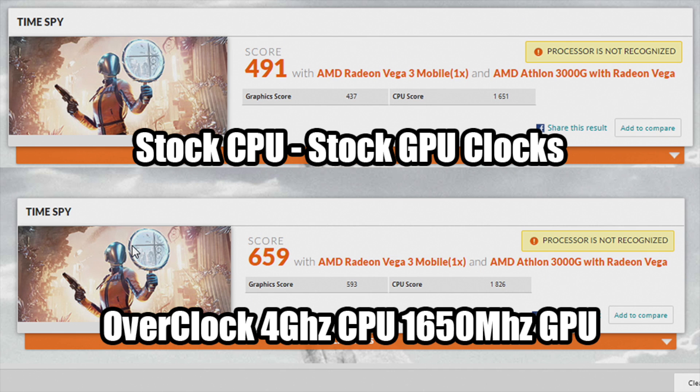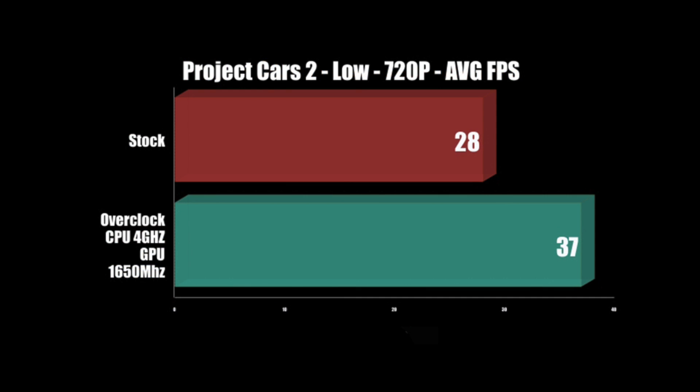All the gameplay you're about to see is with that overclock. I did also run some games at stock clocks for comparison. For Project Cars 2 at low 720p, the average FPS at stock clocks was 28 FPS. With the overclock it was 37 FPS. That might not seem like a lot, but for a small chip like this it's a 40% increase just from an overclock.